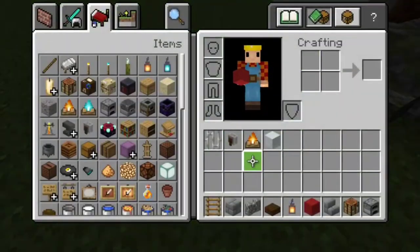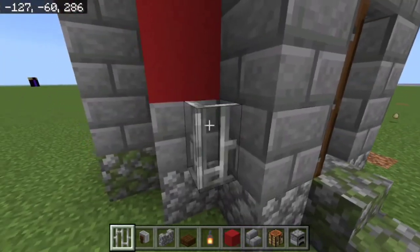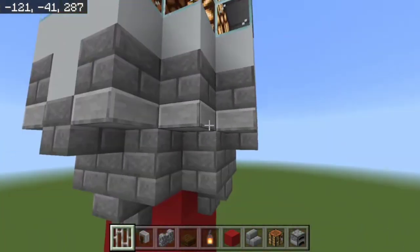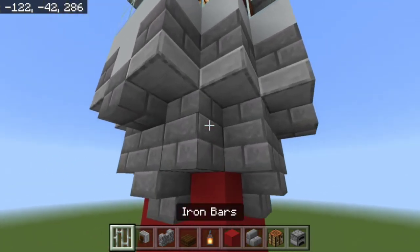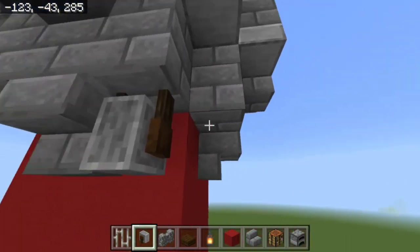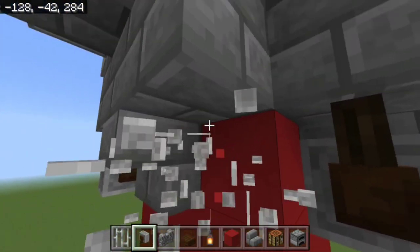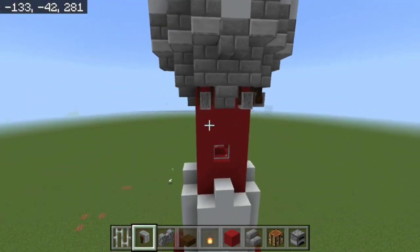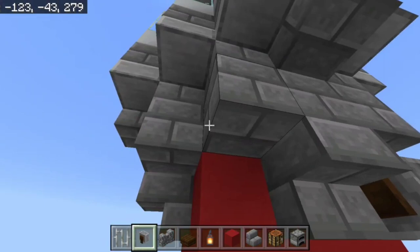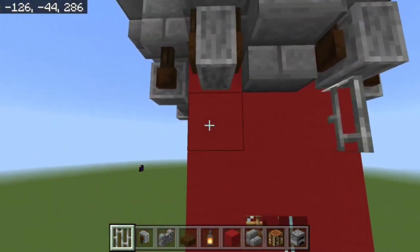Come out here, grab your iron bars and place them on each side right here. Then go up to the top — you may need to place temporary blocks — and on each side of the stone brick, place a grindstone facing upward with the wheel facing away from the building on one side and away on the other, while hanging from the top. Then place iron bars below those grindstones.